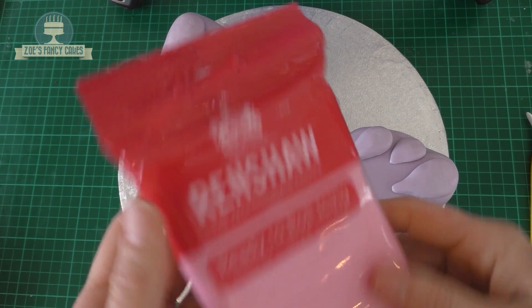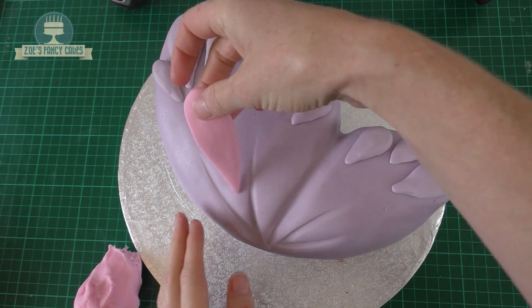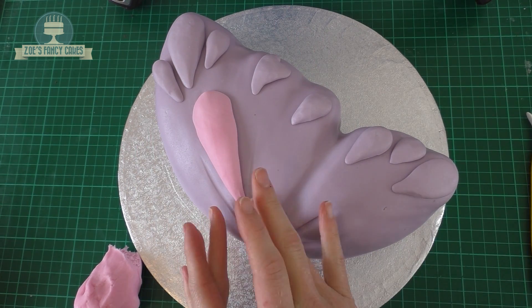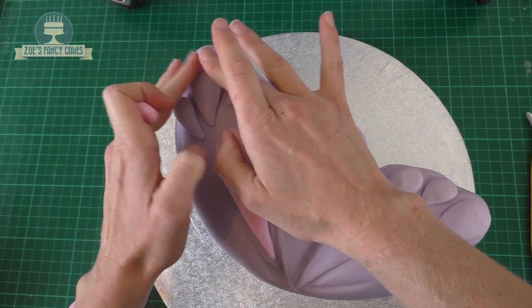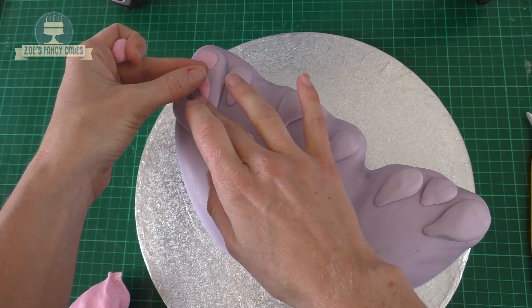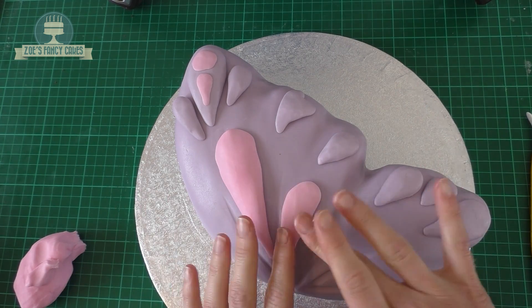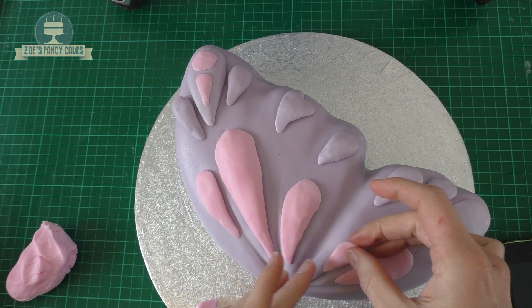Then we'll go for pale pink next. I'm going for a much larger teardrop that's going to go more into the centre of the wing — give it a good firm press on. If it's not sticking, you can put a little bit of water under the fondant which will make it go tacky and help it stick. Then we're going to go with some little circles as well as teardrops, and then another large teardrop, then a slightly smaller one. Play around with the patterning a little bit and see where you like it best.